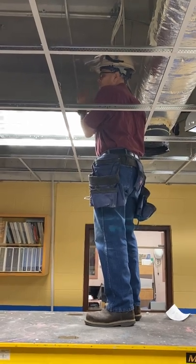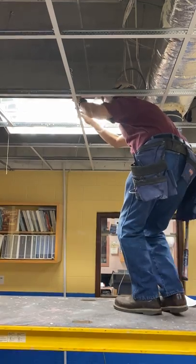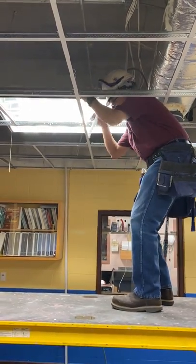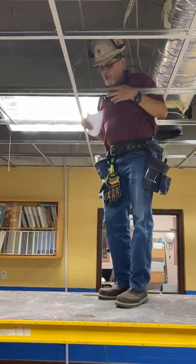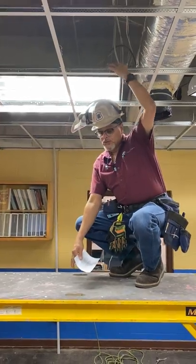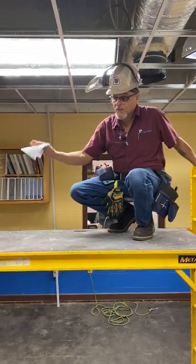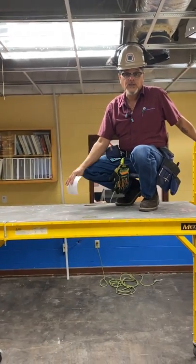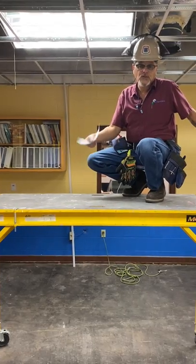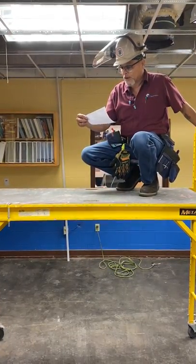One of the Focus Four is fall hazards, which the scaffold itself represents. We have to be aware of our surface and we don't want to fill the scaffold with our tools and materials. You should always have them on your pouch. If there are any materials or tools needed, they should be handed to you by a co-worker.